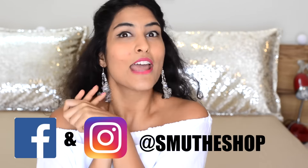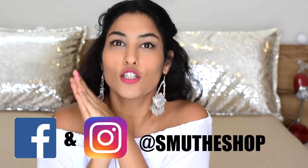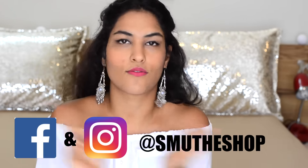Belle is here from SMU. If you don't know what SMU is, where are you? You've got to know that I opened my own online product shop where I am selling my products, all of them commercially on Facebook and Instagram. The links will be in the description so go check them out and thank you for all the support.